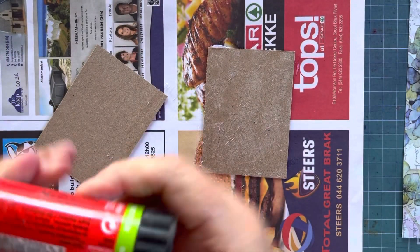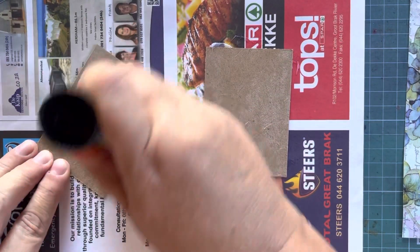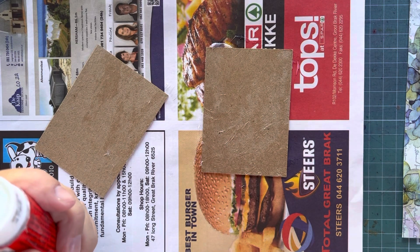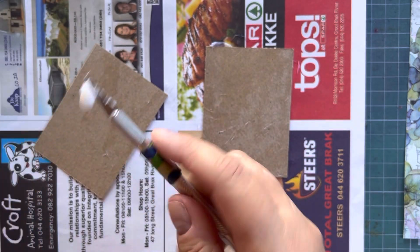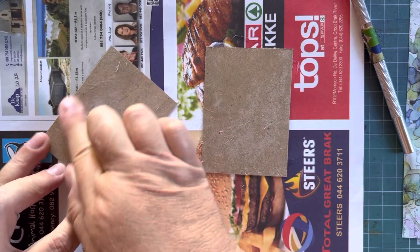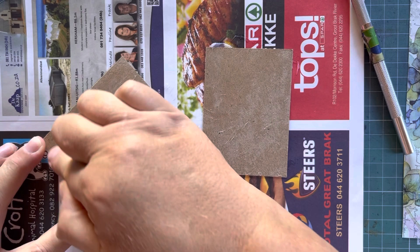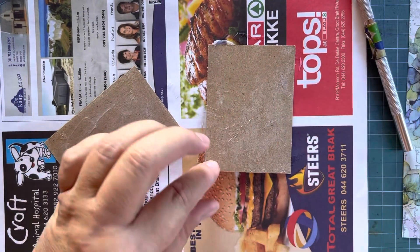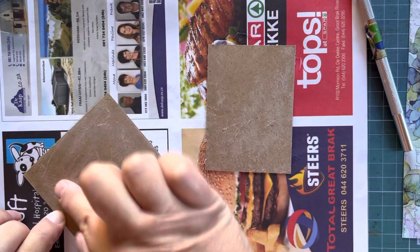So what to do when your glue is nearly done — just dig out the last bit. Lots of stick glue here. When your glue is done, you dig out the last bit. Making sure the glue is right to the edges.